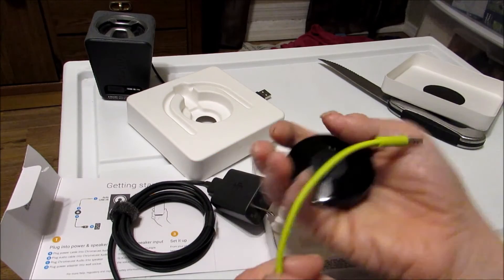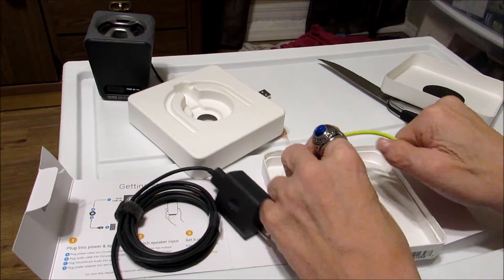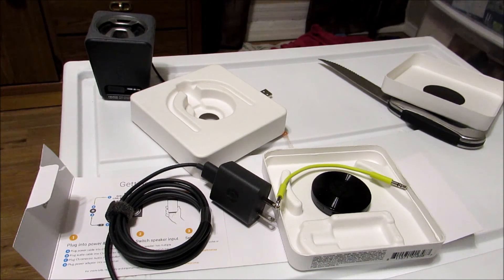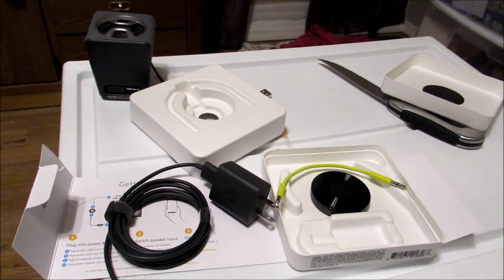But that was the unboxing, guys, of the Chromecast Audio. It looks awesome. Standard procedure — give me about a month, I'm gonna play with it, and I'll have a review up soon. Skipper Zoa out, guys.